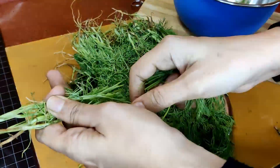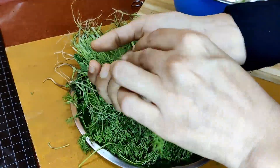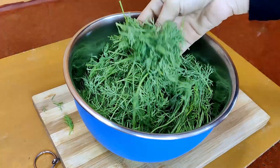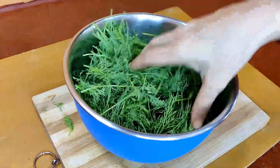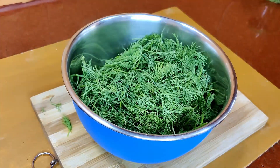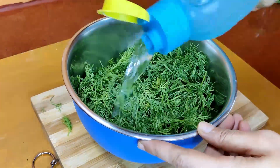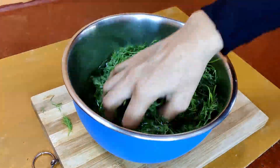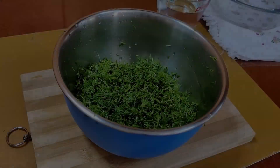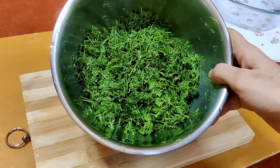I have taken the soft stalks and not the hard ones, and just separated them. Now, we just have to pour some water on this and keep it aside for 5 to 10 minutes, so that all the mud and residue sticking onto the leaves gets separated. Then wash them properly and finely chop them. This is how it looks like after finely chopping — keep it aside.